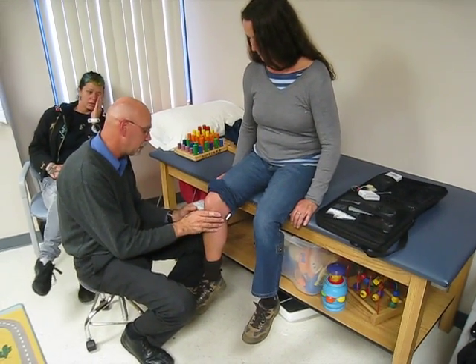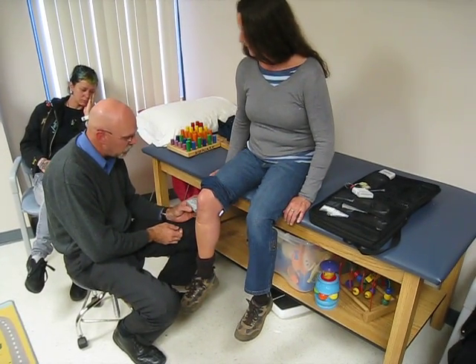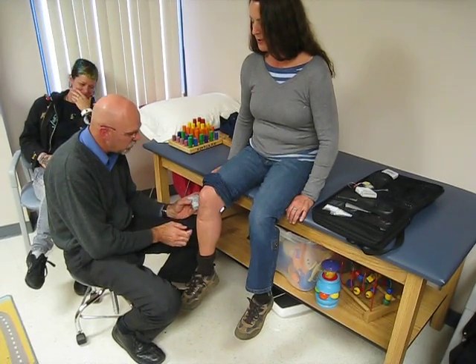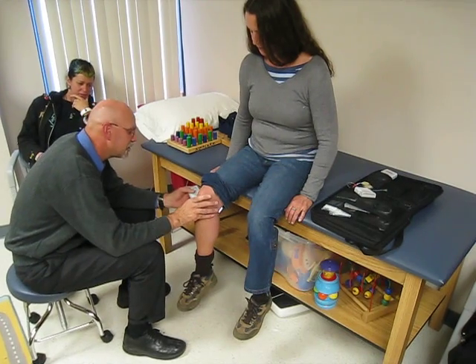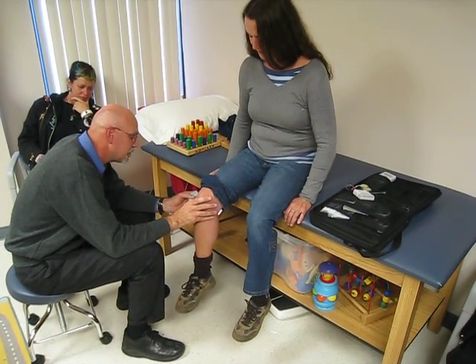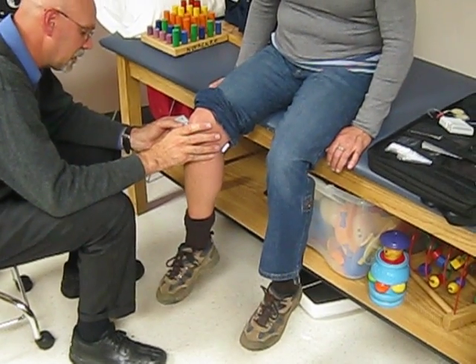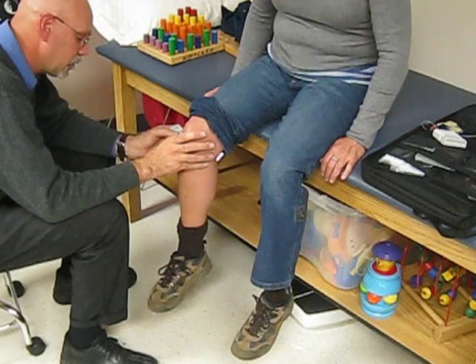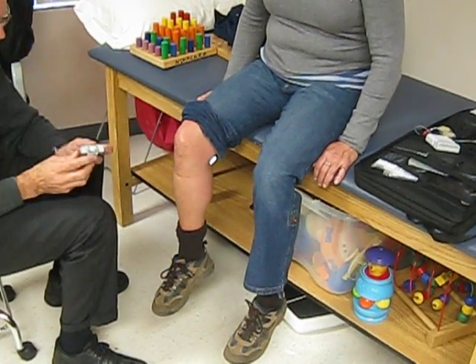There are stimulators they use therapeutically — I've had those attached to my back before. Watch your leg! Oh, that was cool. She's twitching.